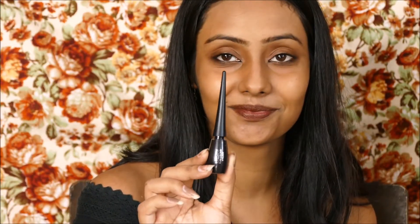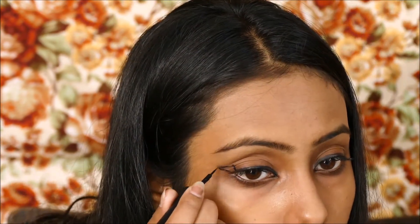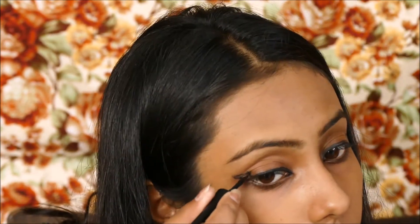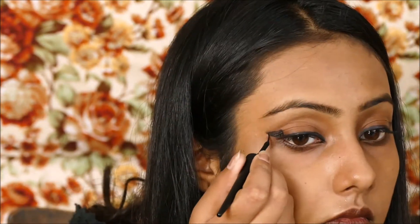I have taken this liquid eyeliner by Oriflame and for this look I am just lining my upper eyelids very nicely on both sides. Then I have drawn these triangles that are really disconnected. When your eyes are open, it looks pretty much like the winged eyeliner but looks so much different as well. It looks so much bold and dramatic — I so love this look. Let me know in the comments if you love this too, and this is how it looks.